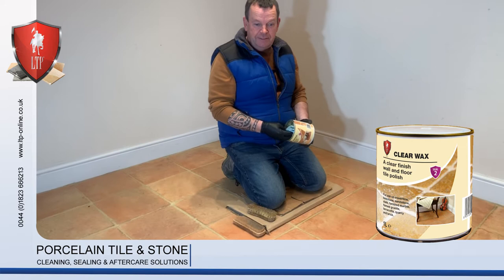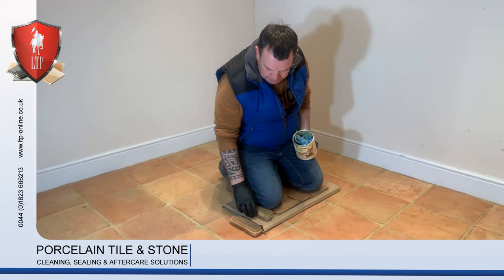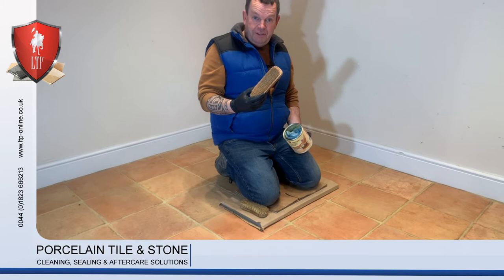Now we're at the stage where we need to wax the floor after giving it a thorough clean. For this we use a soft buffing cloth to apply it with, a stiff brush to remove the excess, and a soft brush to do the final buffing.